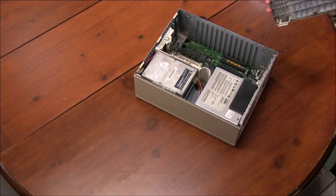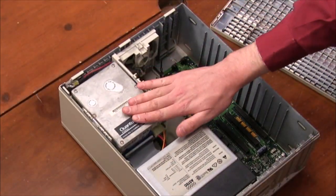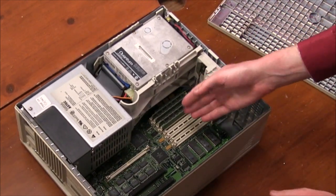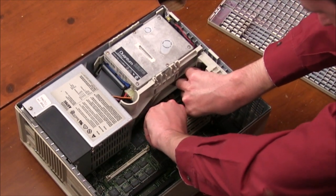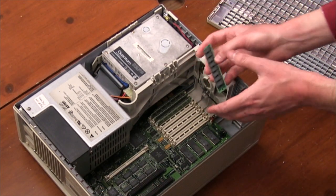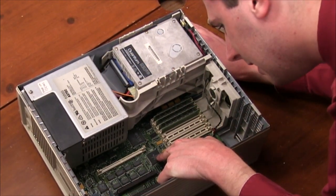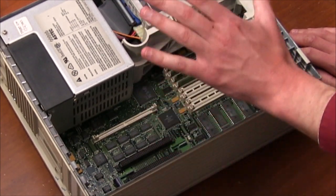Voilà! We got a hard drive here — it's an 80-megabyte SCSI Quantum drive. Remember those guys? They were good people. The power supply is in here, and let's see the RAM. There are four SIMMs — I believe they're one megabyte each, so we've got four megabytes of RAM. That's not the processor — that's the co-processor, the 68882. The actual processor is underneath there somewhere. This is the 68030. There's no heat sink because these things didn't generate any heat.